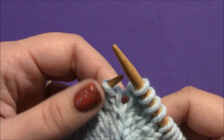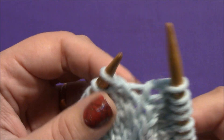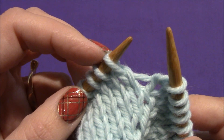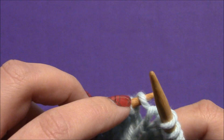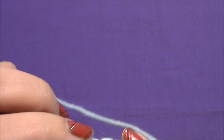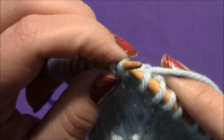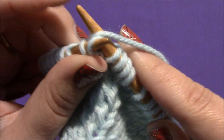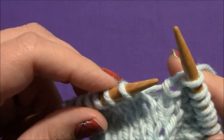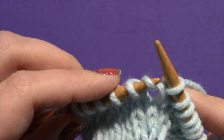Normally that would be the only place we'd put this increase, but I'm going to do a few more down this row just to show you a few more times. Knit another one — see the little strand of yarn in between the two stitches? Take the left-hand needle and insert it from front to back, adding a loop onto that left-hand needle. We're now going to knit into that loop through the back of the loop. I'll knit the next stitch and show you again — insert from front into this strand in between the two needles, from front to back, which adds a loop onto our needle.